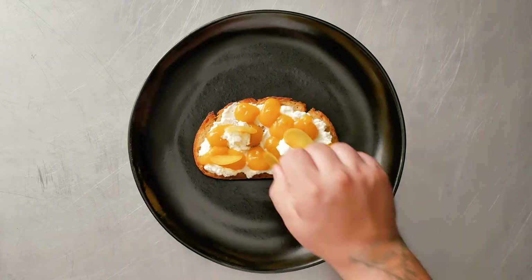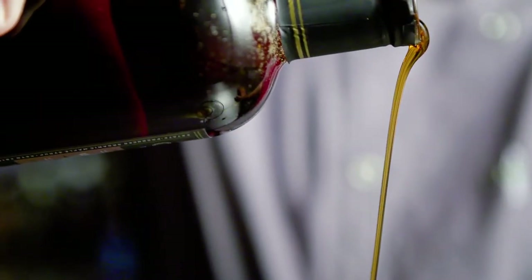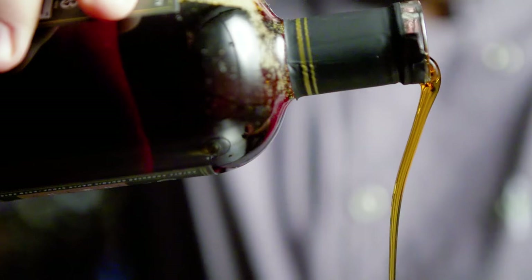For some freshness, I cut rounds of raw butternut squash and then plated some fresh oregano and some bourbon barrel-aged crown maple syrup.